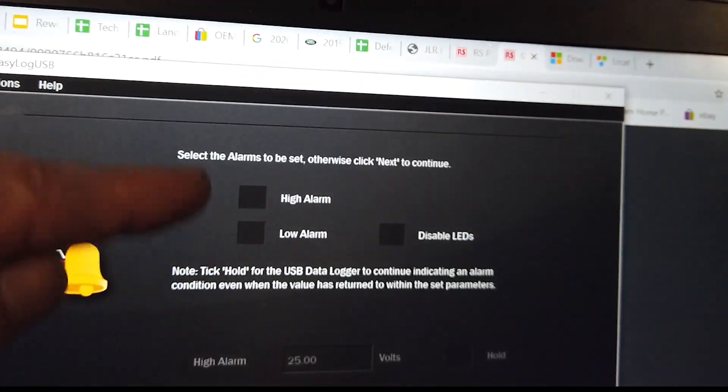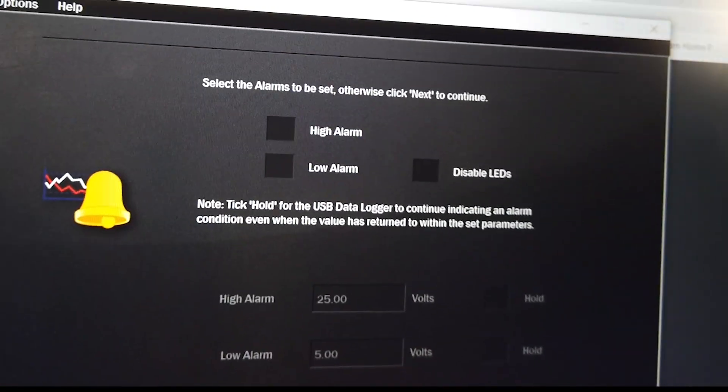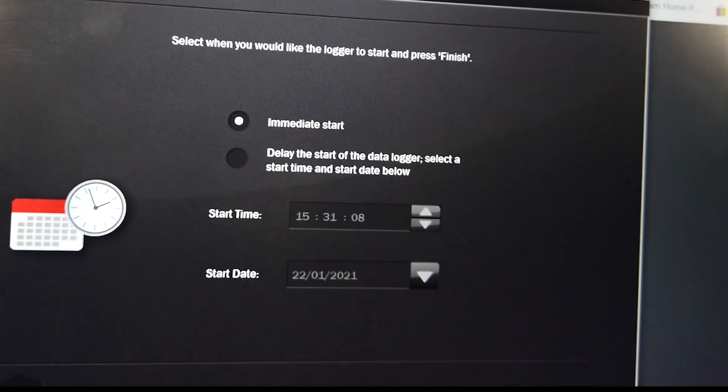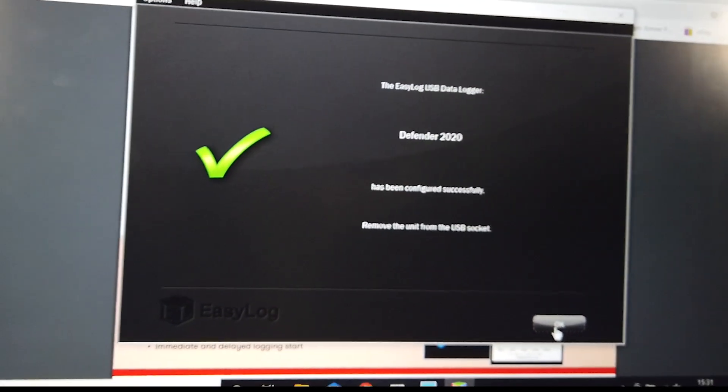Now you can set voltage alarms so that if the voltage exceeds a certain amount, you can have an alarm. We don't need any of that — we're just literally going to log the data. And we're going to go for immediate start.